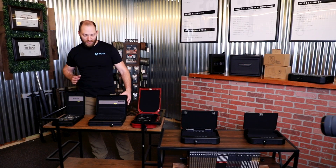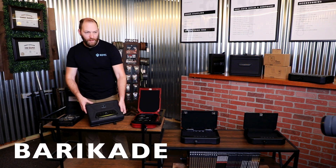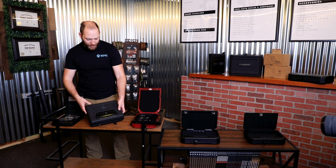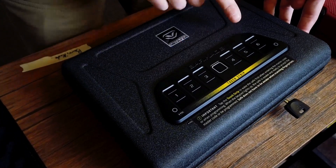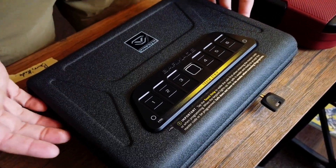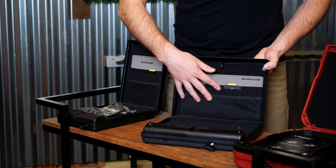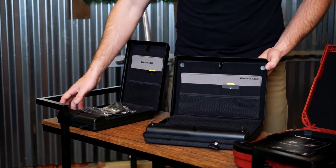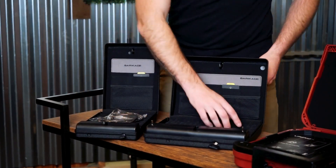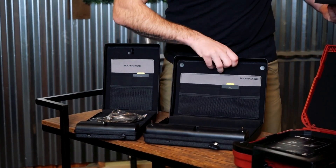The next series from Vaultek I'm going to talk about today is the Barricade. This is pretty new from them. Think LifePods with the added convenience of having a biometric scanner on it. So you can use fingerprint entry, keypad entry, or keyed entry just like all the others. You have that organizer-type pocket I was talking about with the LifePod already built into these.